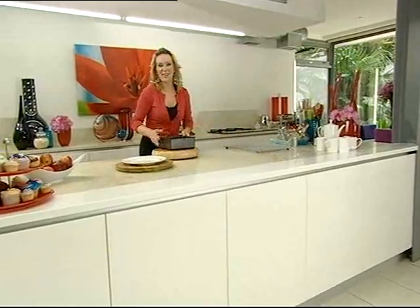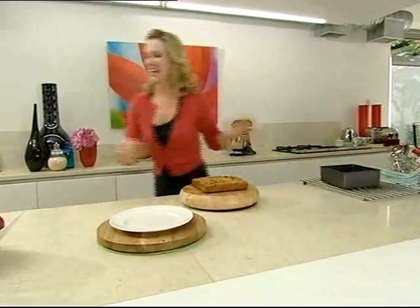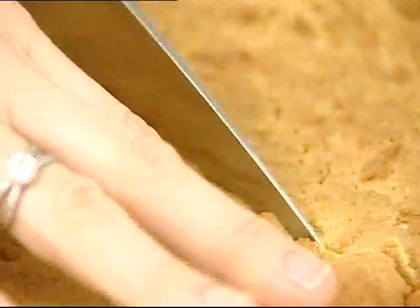Once the blondies have just slightly cooled in the tin, you can take them out — gorgeous — and cut them into squares. I'm going to cut these into 16 squares.